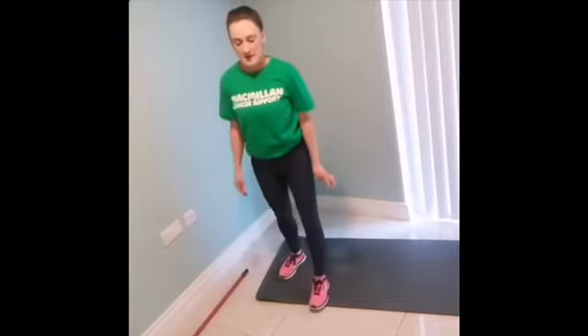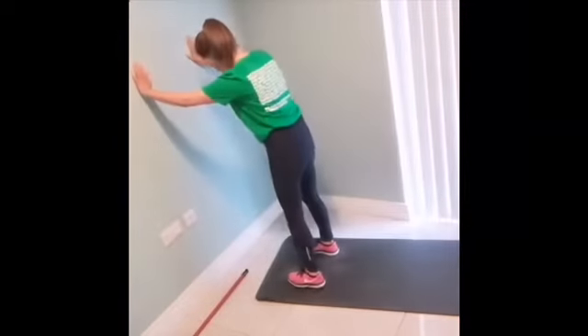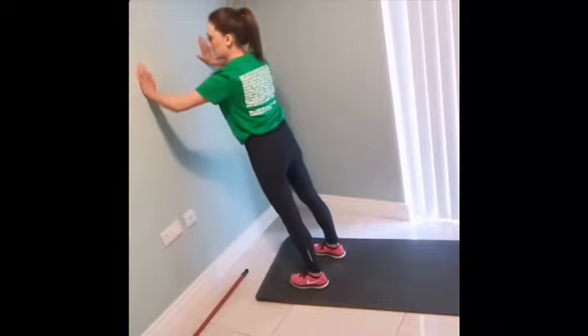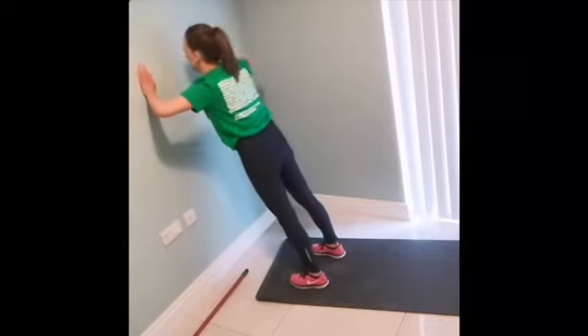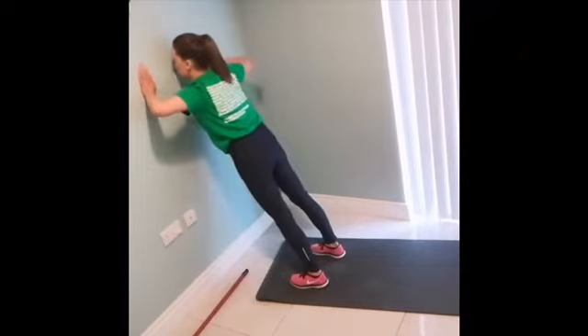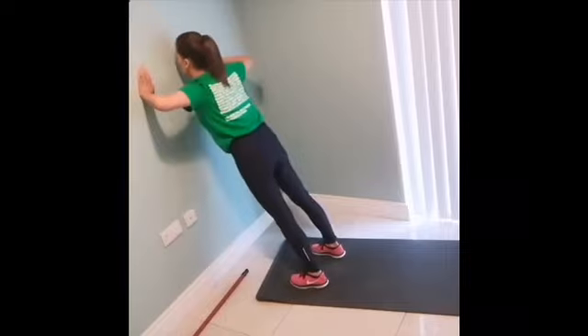The next exercise is a press-up, and there are a couple of different versions. I'm going to show you the most simplified version — the modified version — for anybody who is still in treatment, perhaps has a PICC line in, or any sort of line in their chest, or whose core or arms are compromised. So what we're going to do is this against the wall. You just have your feet hip width apart, arms just a little bit wider than shoulder width, everything kept nice and straight, and you're just bending your arms so your nose is going towards the wall.